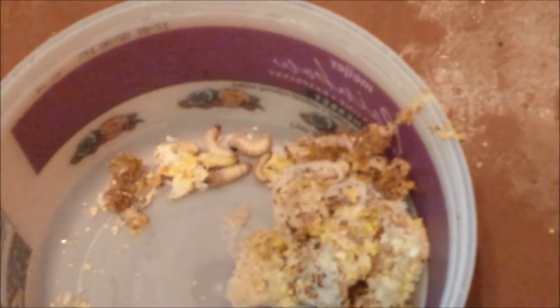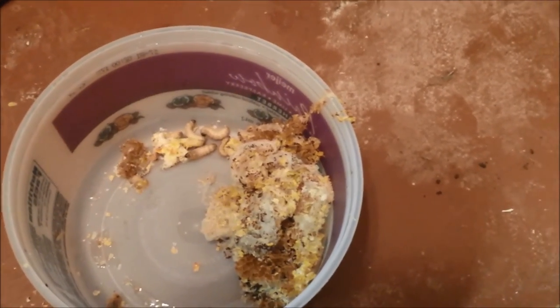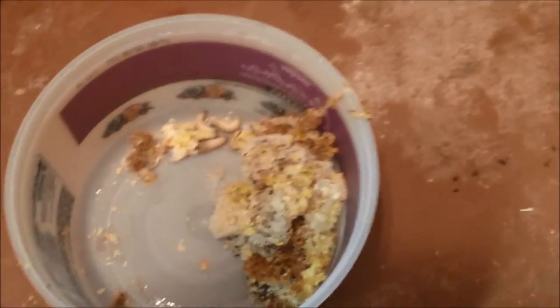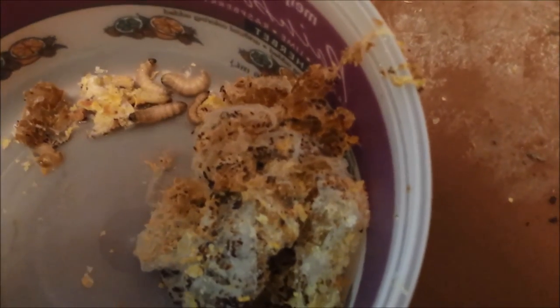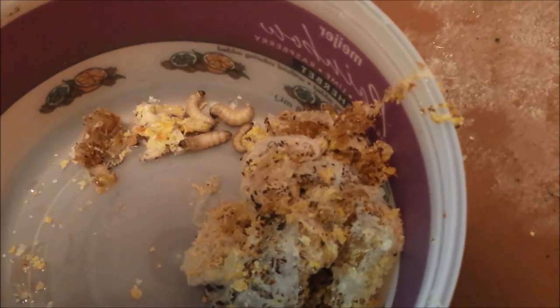I pulled apart the little cocoon and it was a larva in it — so if he was going to turn into a moth, he's not now. You can see they're varying sizes. They have two dark ends so you don't really know which end is which. But dinner for the chickens they'll be.